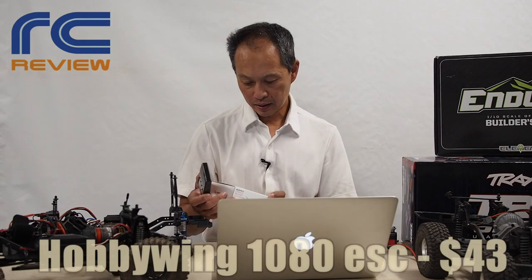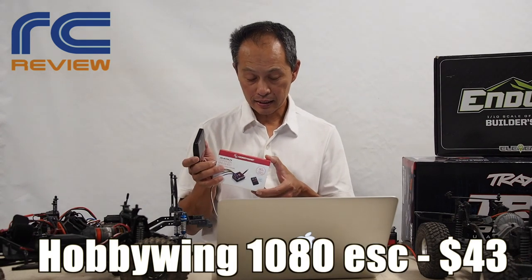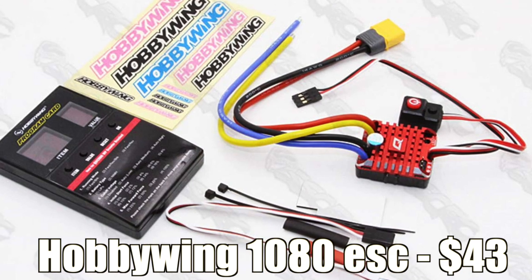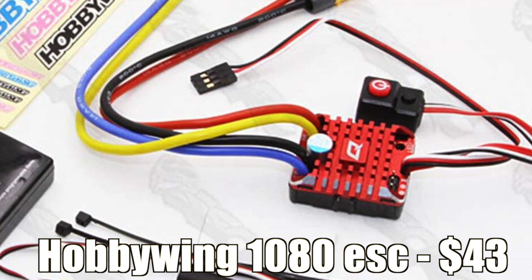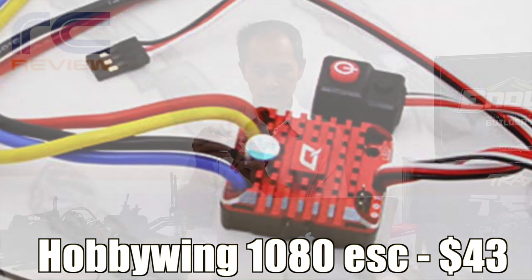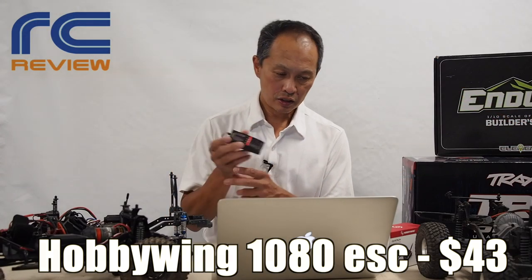Next thing you want is an ESC, and what you want is the best of the best at any price — it's the Hobbywing Quick Run 1080. Why is it good? It's only $43, but it's so controllable and so small. You configure it with this LED card — 15 configurations, from punch to braking to drag brake, everything. And you can power your servos at 7.4 volts, which is a 30% upgrade in speed and power.